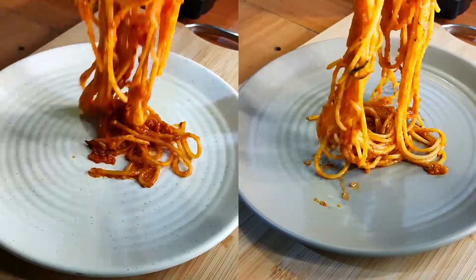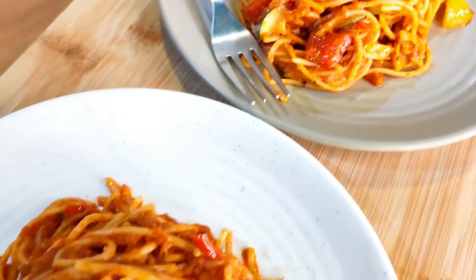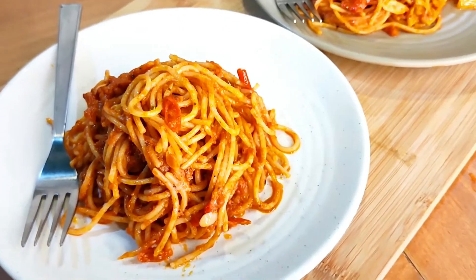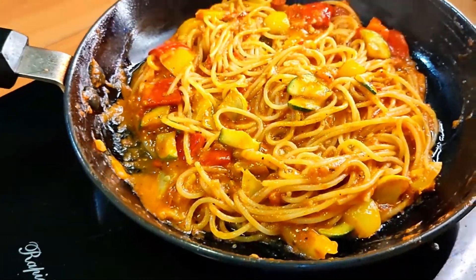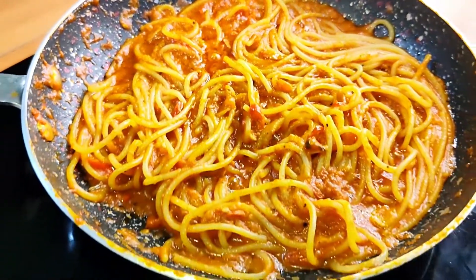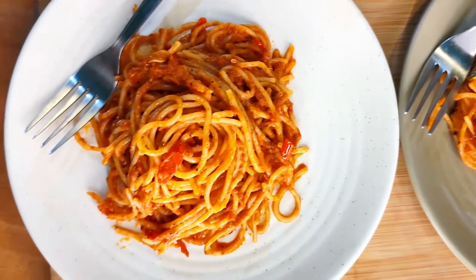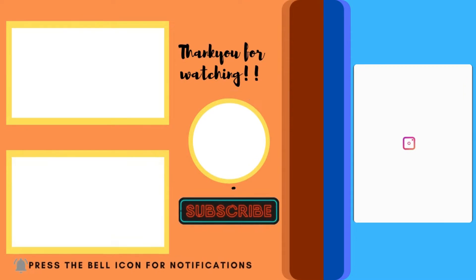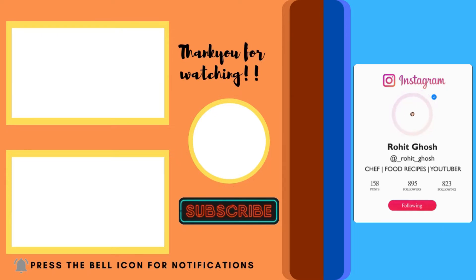Plate up the pasta, serve hot, and just dig in! This is one of my favorite pastas of all time and it's so simple to make. Do try the veggie version — it tastes really good, and you can of course go with the classic as well. Let me know which one you like better in the comment section or DM me on Instagram at underscore rohit underscore ghosh. If you liked this video, hit that subscribe button and the bell icon. Thanks so much for watching — see you in the next video!